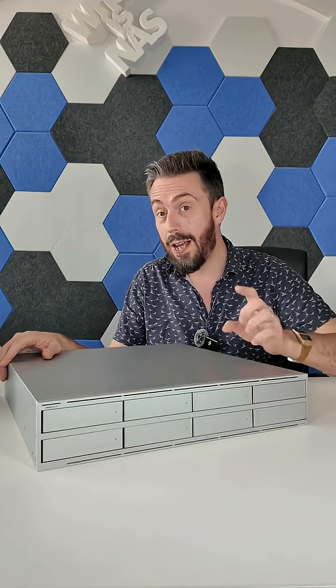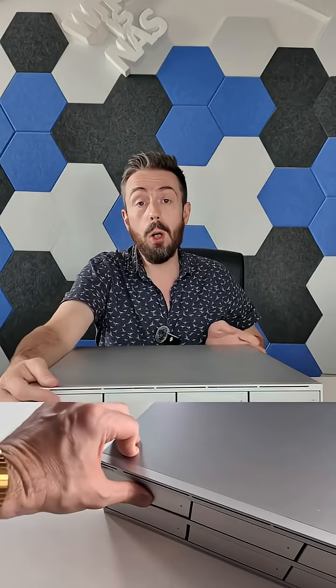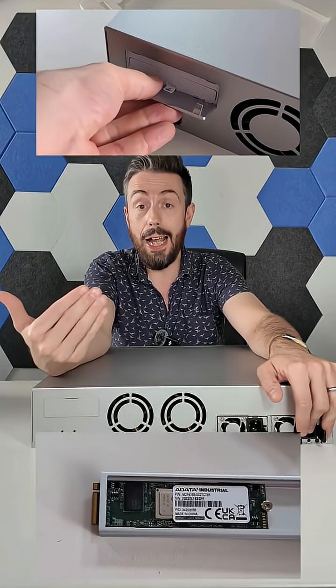That brings us to the other half of their launches — new devices entering into the UNAS Pro series. There is a UNAS Pro 4, and this device here, the UNAS Pro 8. The UNAS Pro 8 has eight SATA bays for 2.5-inch and 3.5-inch media, but also on the rear it supports three 10GbE ports, alongside two PSUs — one of which you will have to purchase separately — and two M.2 NVMe slots that allow you to add M.2 NVMe SSDs for caching.